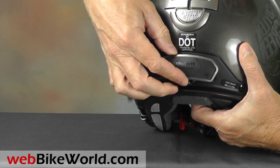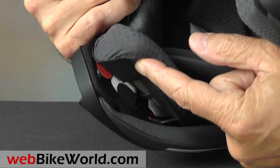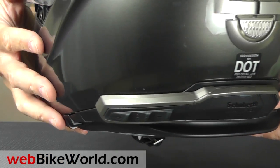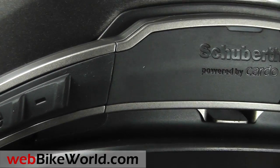When you buy the optional M1 SRC, all you get is a charger, because the M1 has dual microphones built in and nicely hidden under the cheek pads. The speakers are also included with the helmet and everything is wired and ready to go. This makes the M1 SRC a must-have option.